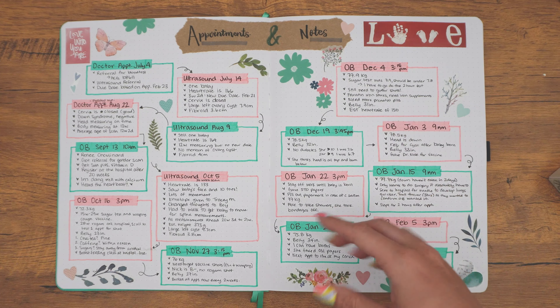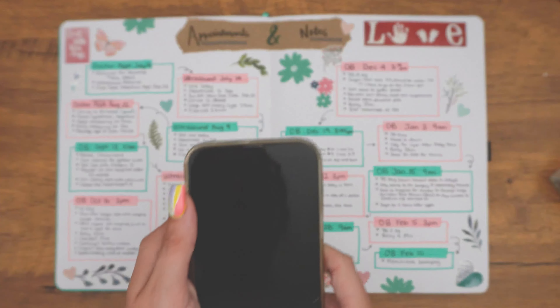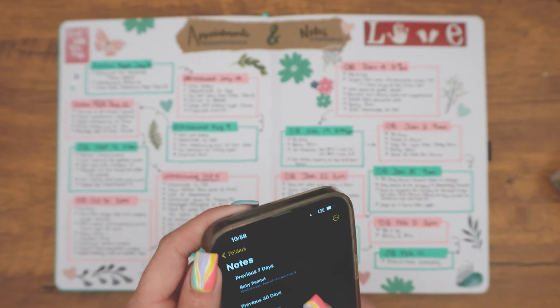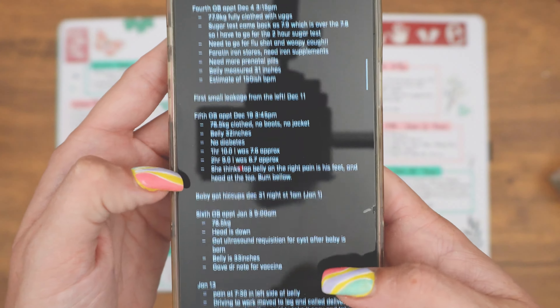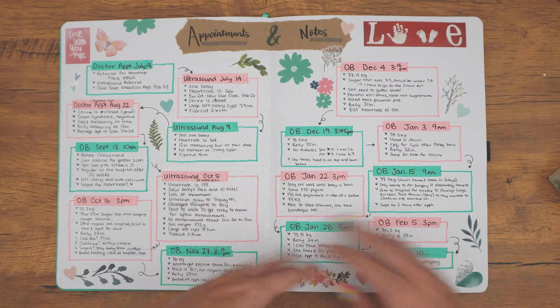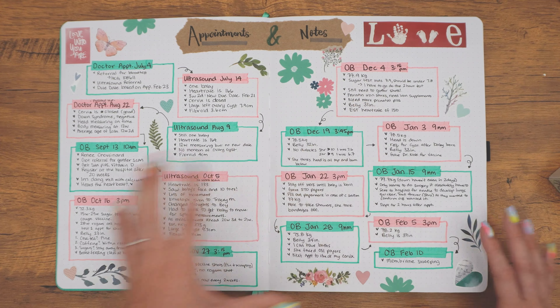And then these are my appointments and notes. I did a lot of note-taking on my phone, and I actually did a lot of notes which I can show you. I went through and would write my OB, just different things — ortho, OB, ultrasound, that sort of thing. And I jotted down everything that was said during each ultrasound or doctor's appointment. I've been doing that currently as well, but I just wanted to have a physical form of it. So I wrote all of those things down.